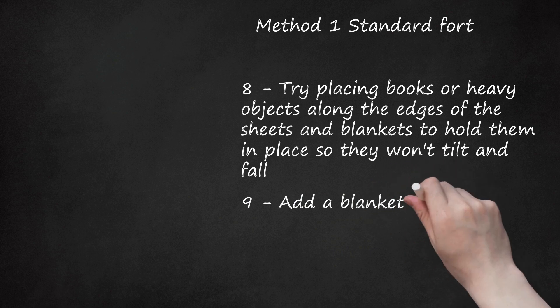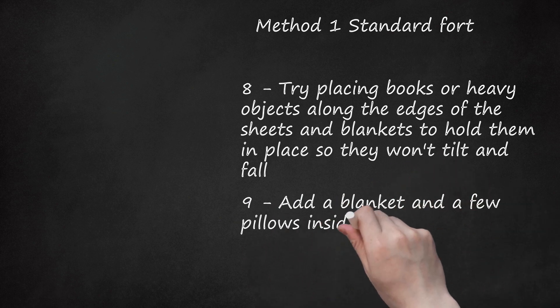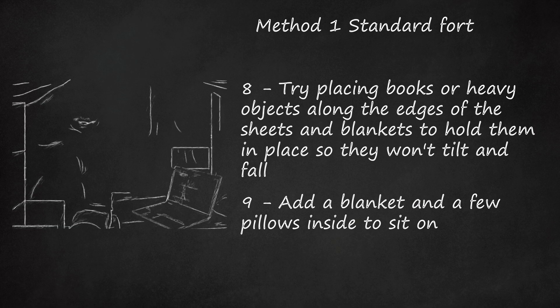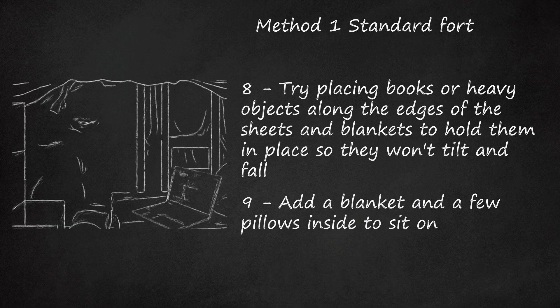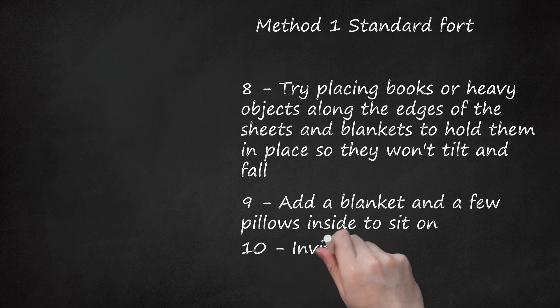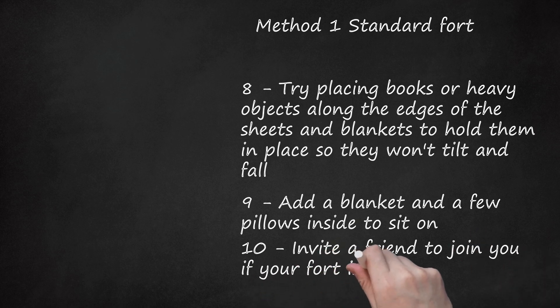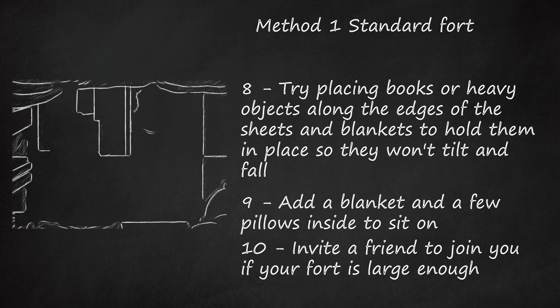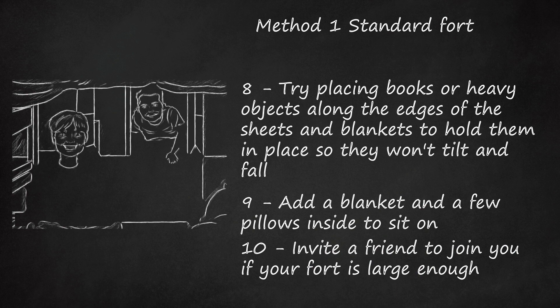Step 9: Add a blanket and a few pillows inside to sit on. Grab a DVD player, an MP3 player, or anything fun to do while enjoying the comfort of your fort. Step 10: Invite a friend to join you if your fort is large enough. Grab a few snacks and play a game. Have a sleepover.